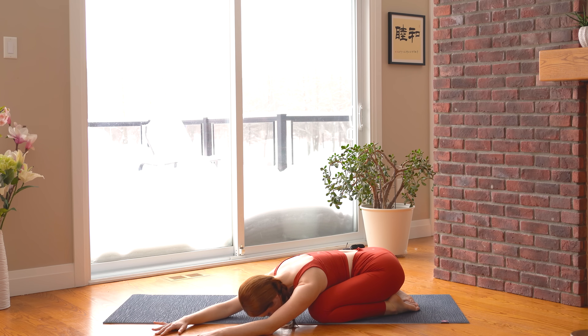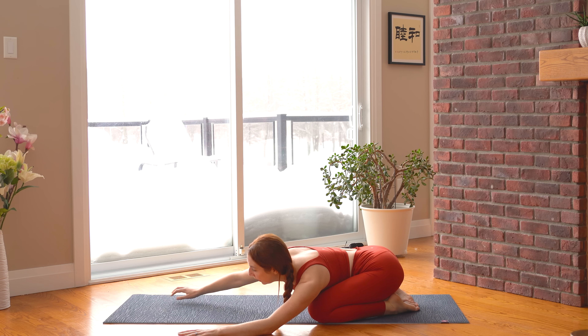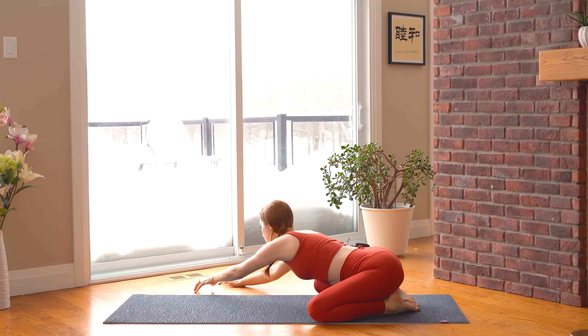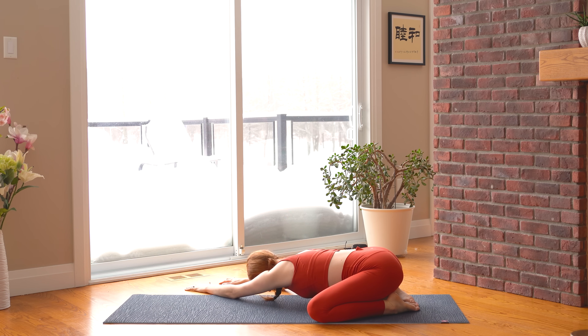We're going to move to the other side. Lift your upper body up a little bit and crawl your hands over towards the right side of your mat. Stretch the left arm out as far as it'll go before folding down, this time focusing on the left side ribcage. Can you feel your ribcage expand?